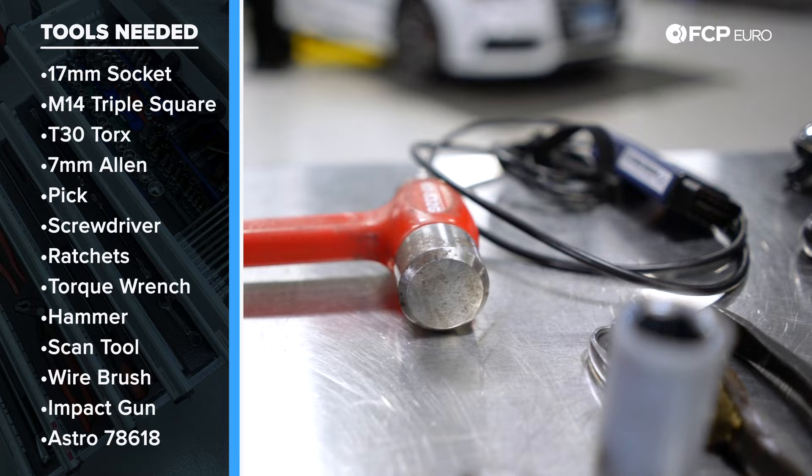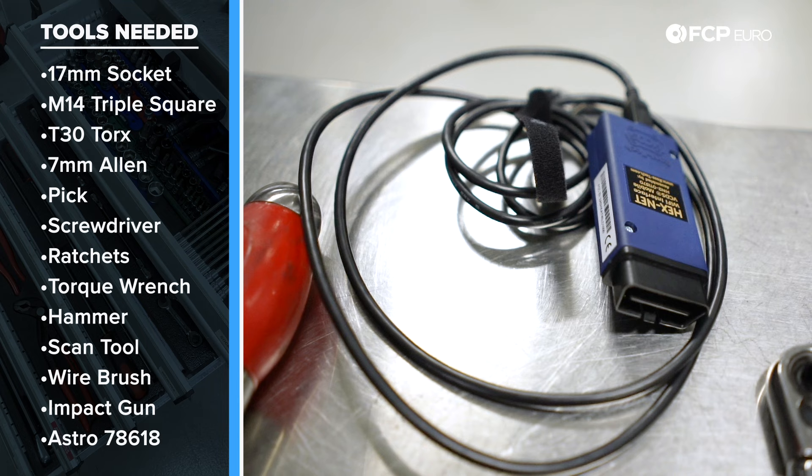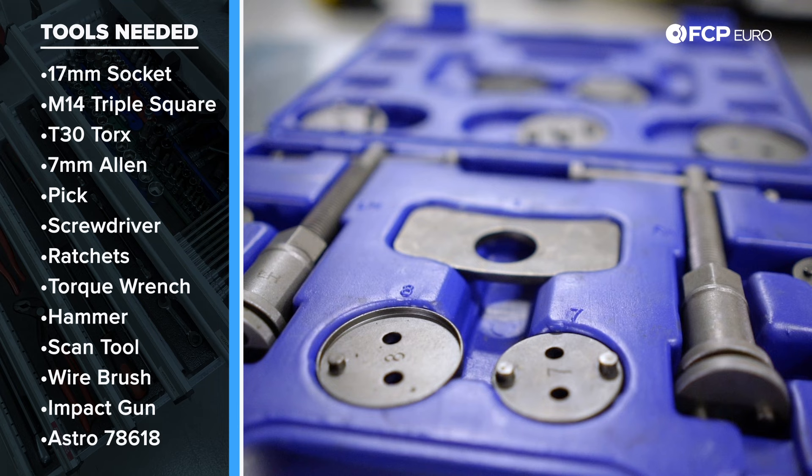If your car is equipped with electronic parking brake, you are going to need a scanner. You can either get a VATCOM, also known as Rostec, or if you have an Autel scan tool, that will also close the piston for you. The special caliper tool that spins the caliper in, you will need if you do not have electronic parking brake on your vehicle.